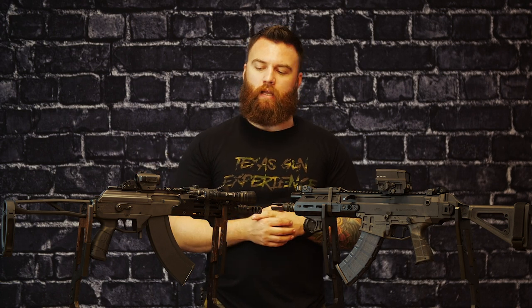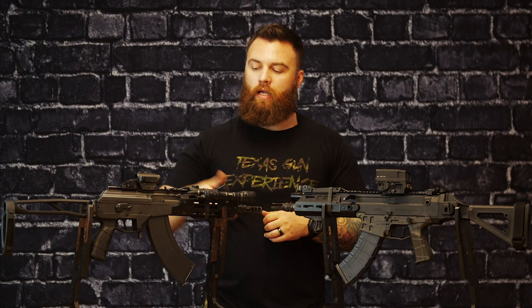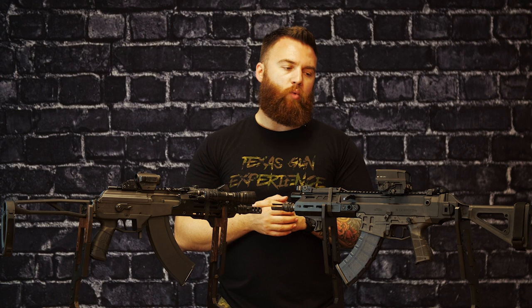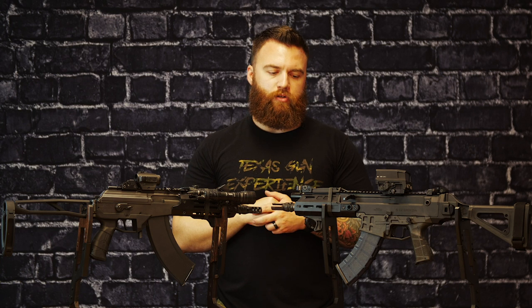The only real difference is the Galil has a top cover here that gets removed for disassembly. We haven't noticed any point-of-impact or zeroing change with that — it has a very secure lockup and doesn't hinge, with a little lock-in nub to keep it from moving around. Both give you a lot of options for optic mounts up top, though there will be a little difference in what optics you choose. The Bren is more standard AR height, while the Galil is more traditional AK height — a little lower if you want a good cheek weld.